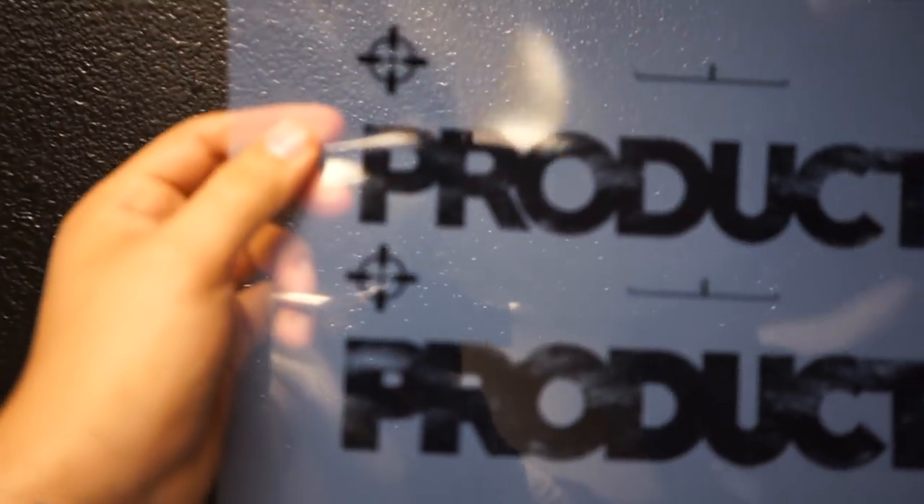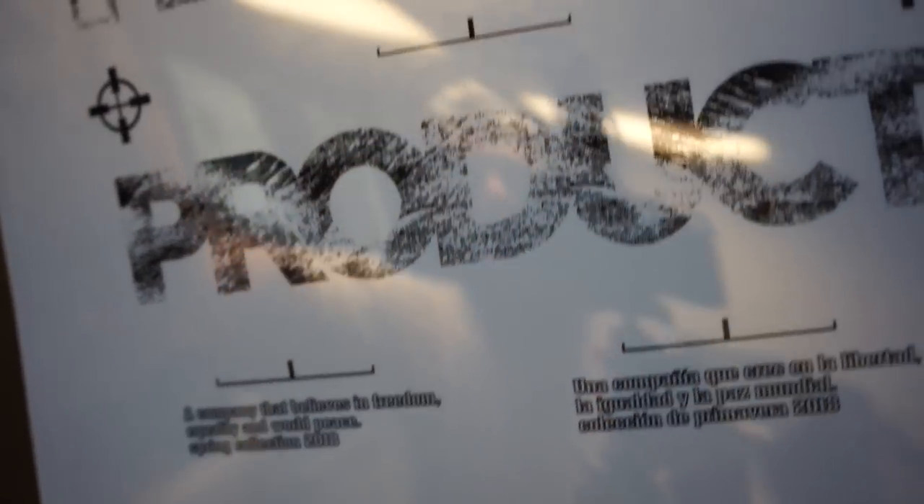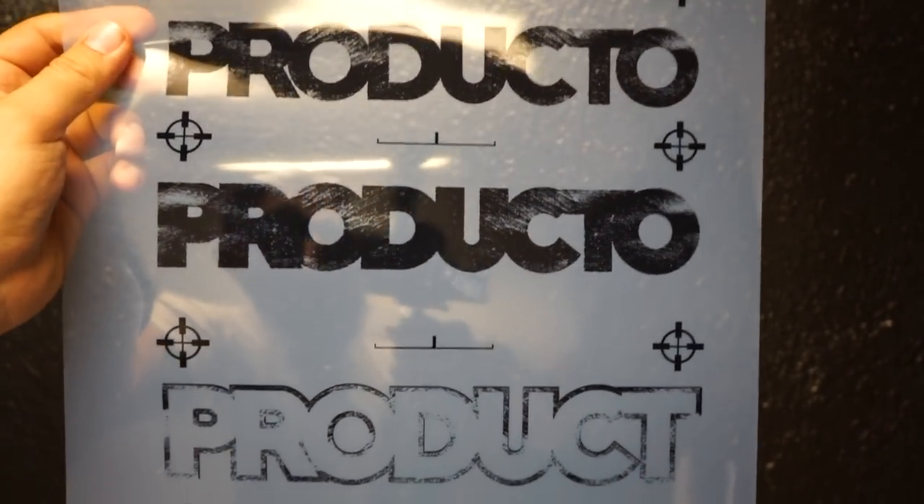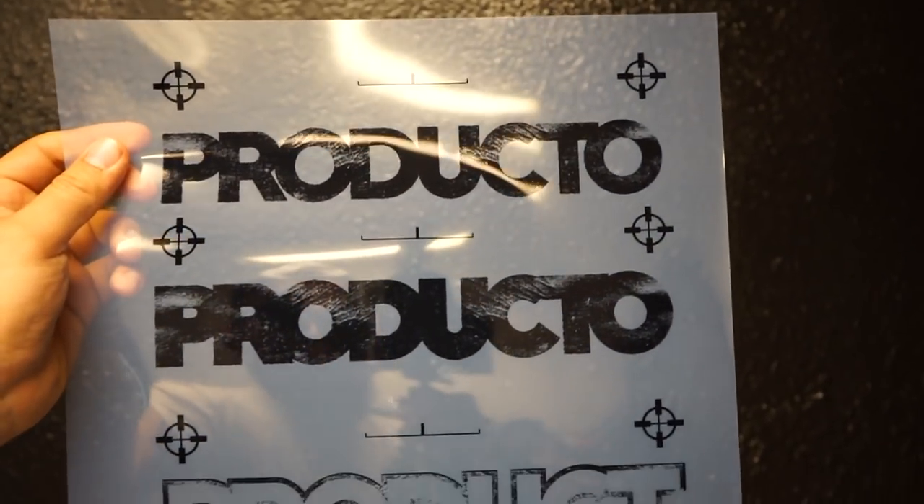Let me show you guys — there's a lot of detail in there. It's a distress design for the front. The black shirts get it in English and the white shirts get it in Spanish. That's a little bottom print that also requires high mesh.